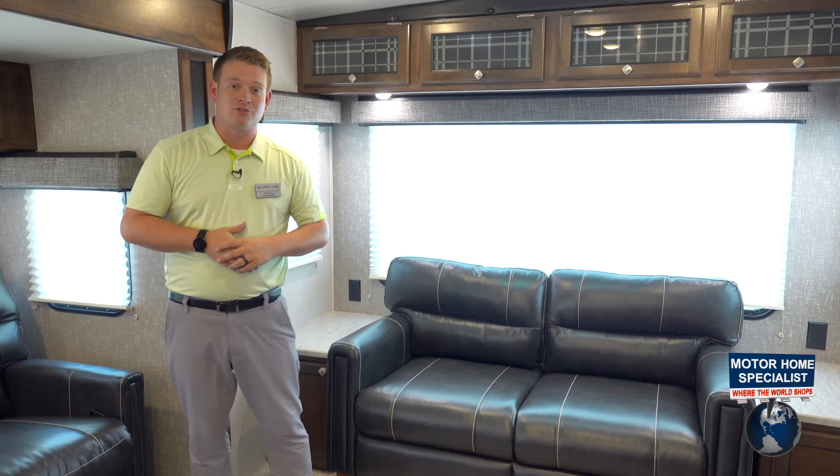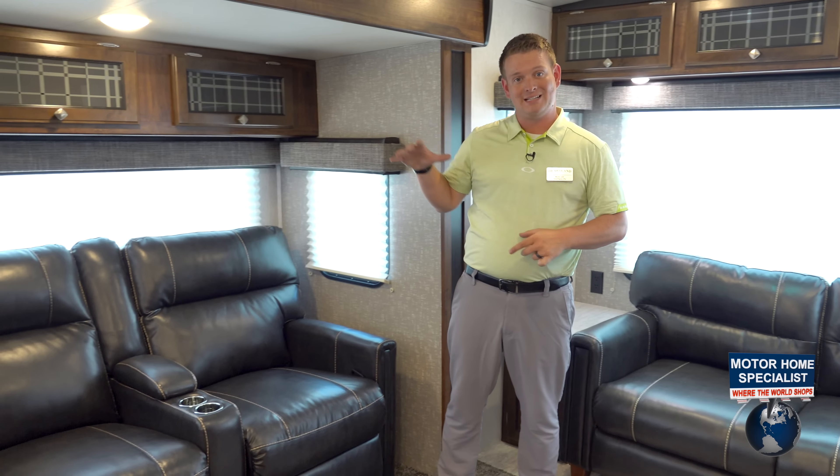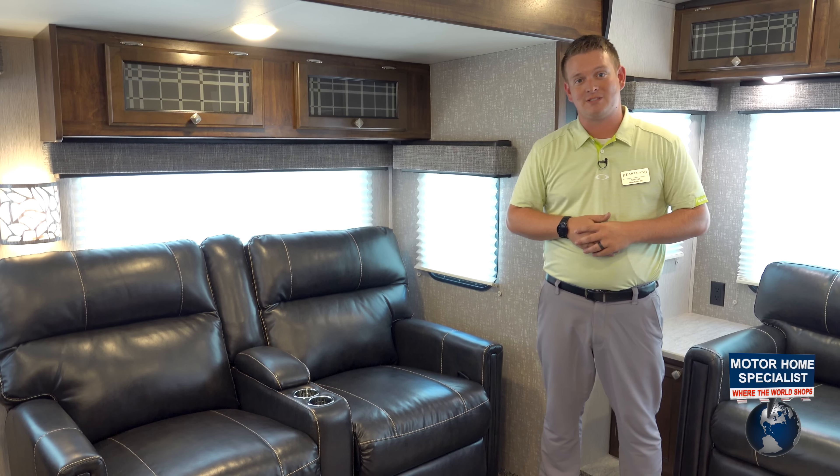As I was saying on the outside, the Wilderness is known for having windows everywhere. Just in this living room area, we've got over eight windows and they're all tinted. We're letting daylight in but keeping the heat out with those tinted windows.